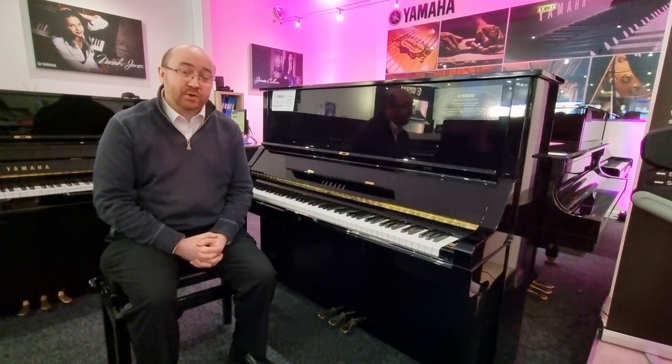You can play all sorts of different music on the UX3. Have a listen to a few different styles.